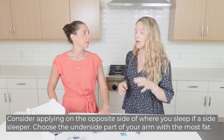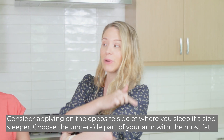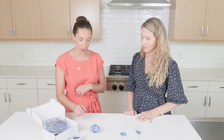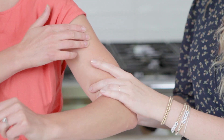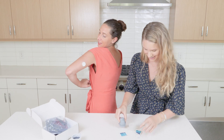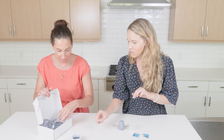One thing to be mindful of when applying this is your sleep position. You may want to apply it on the opposite side of where you're sleeping at night, or at least underneath — not right on the side of your arm — if you are a side sleeper, because that can mess with your data at night. You might also want to consider your non-dominant arm. She's just going to hold it up to that part of the arm, apply pressure, and then click it on. Did you feel it? Not at all.